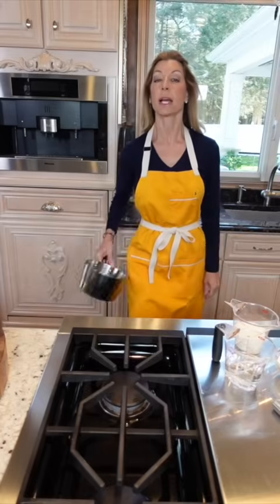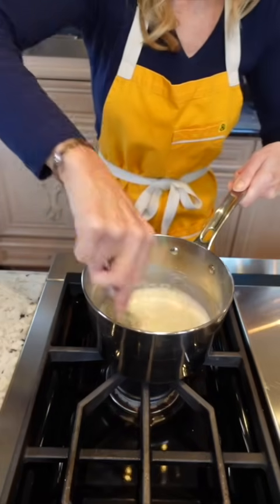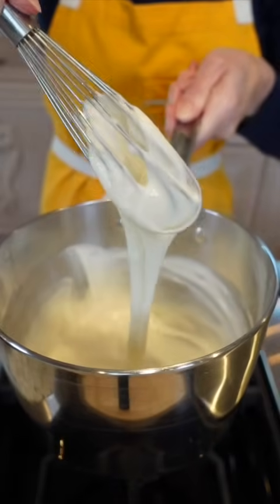Insanely tender, soft dinner rolls. First we make the tangzhong: half a cup whole milk, half a cup water, and one quarter cup bread flour. This method causes the bread to be softer and fluffier. Continue cooking it into a paste, then let it cool.